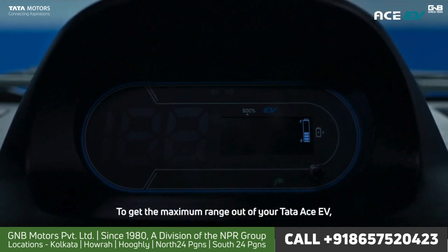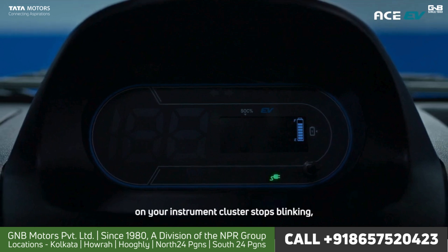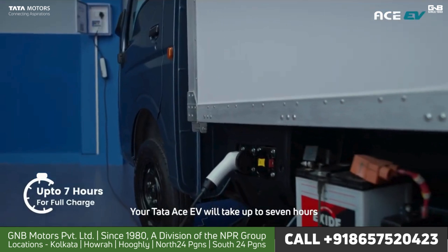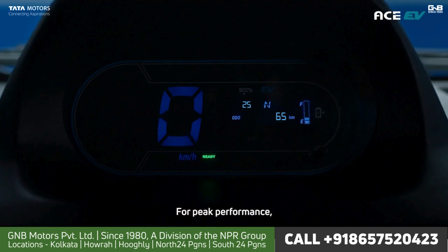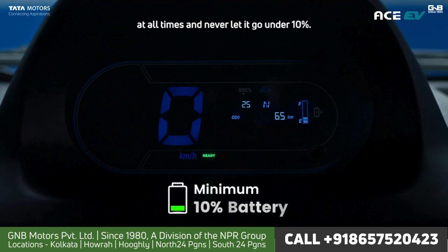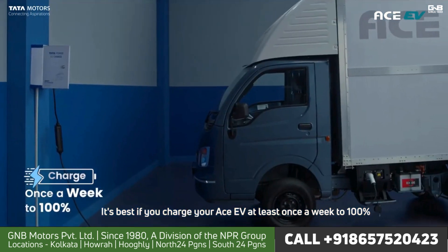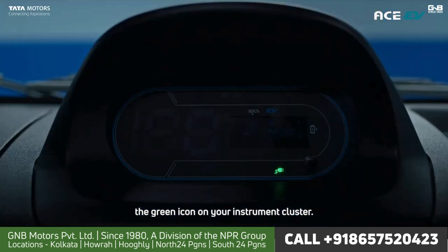To get the maximum range out of your Tata Ace EV, do not disconnect it from charging till the green icon on your instrument cluster stops blinking and turns into a solid green icon. Your Tata Ace EV will take up to 7 hours for a full charge with a slow charging setup. For peak performance, ensure you have a minimum 10% charge on your battery at all times and never let it go under 10%. It's best if you charge your Ace EV at least once a week to 100% and only disconnect once you see the green icon on your instrument cluster.